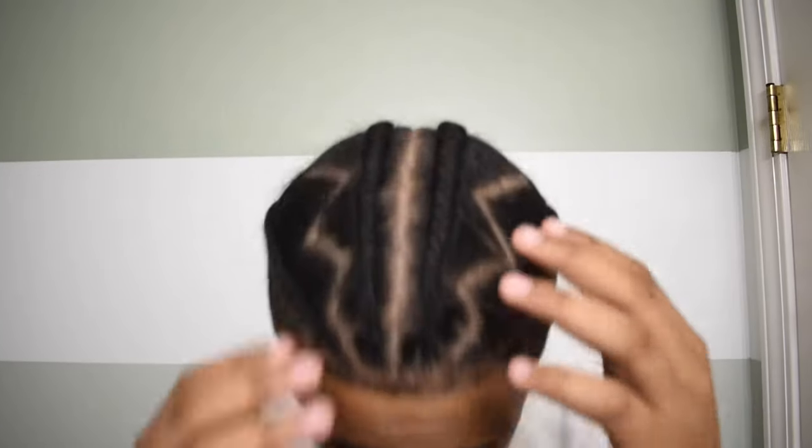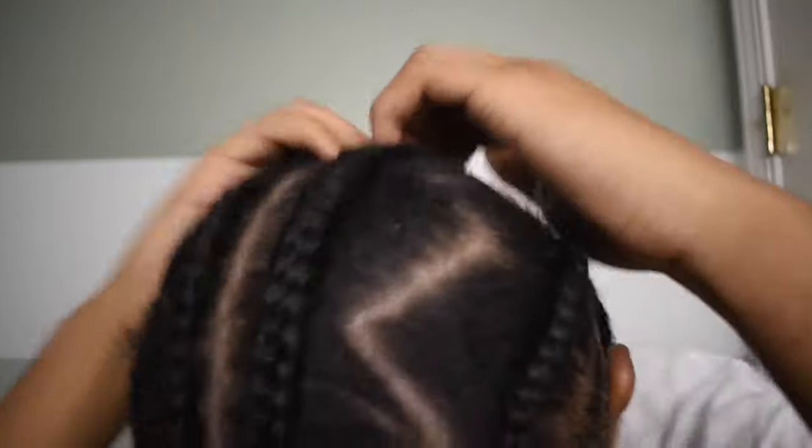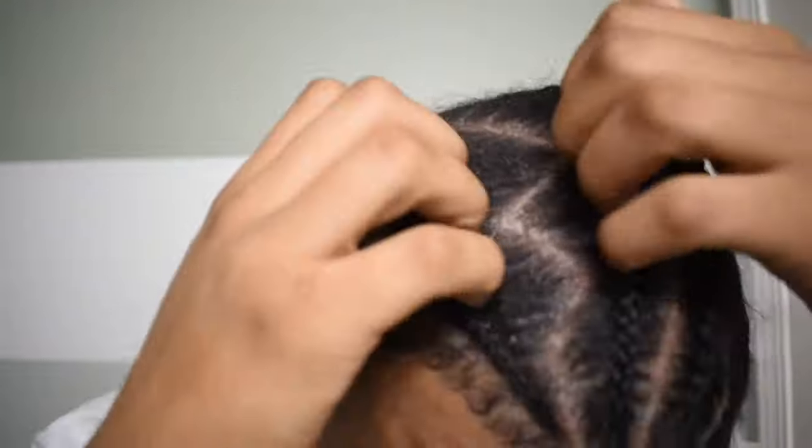Hey, what's good YouTube, it's King here. Today I'm gonna be showing you how I like to wash my braids. As you can see, these are pretty dirty — they've been in for about a good week — so I'm about to show you guys how I like to wash it and get all this dirt out.